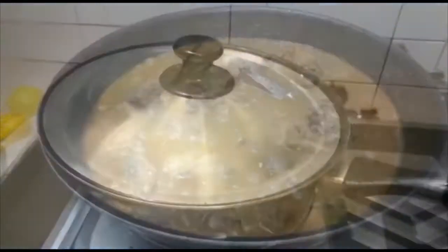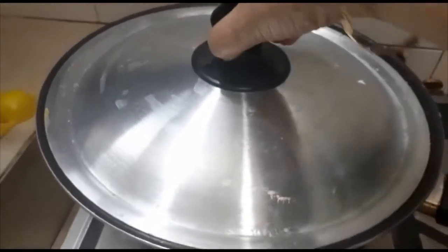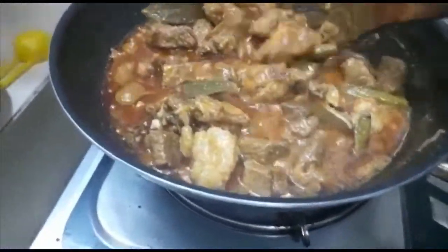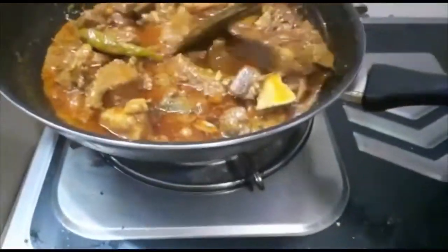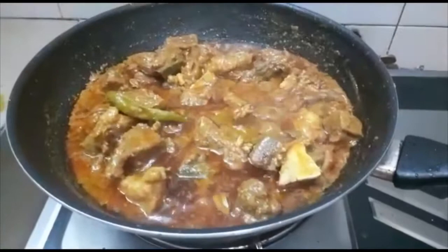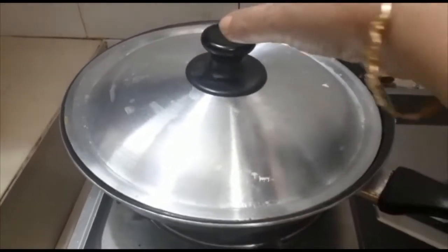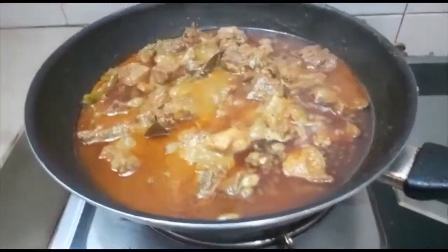I'll cook the same dish and start it. For 2 minutes, we will cook them. We will see how it keeps in 2 minutes. Now we will cook them and make sure we can't dry it. It's going to be done for now.